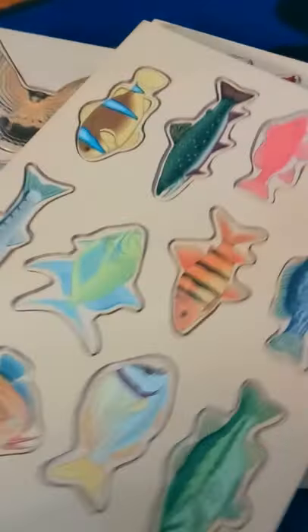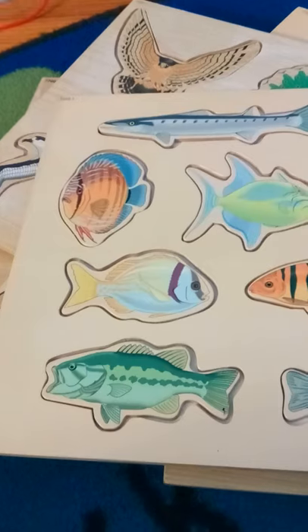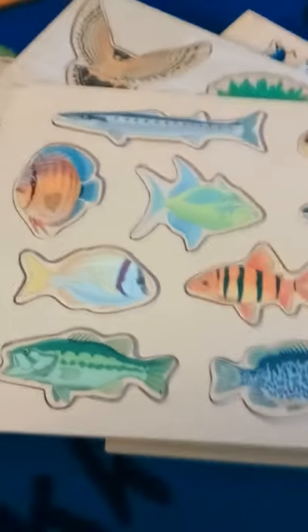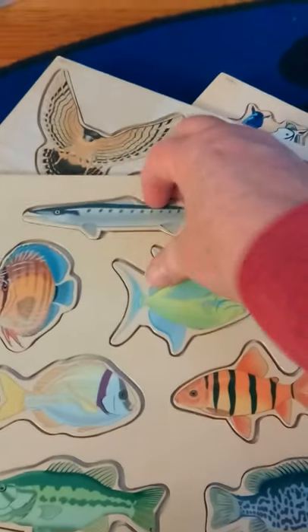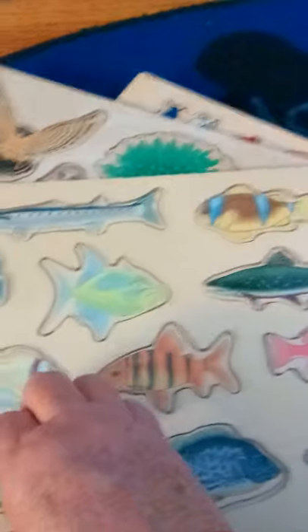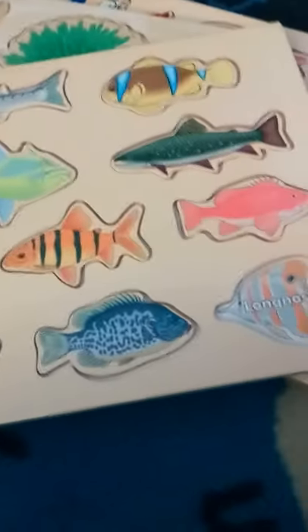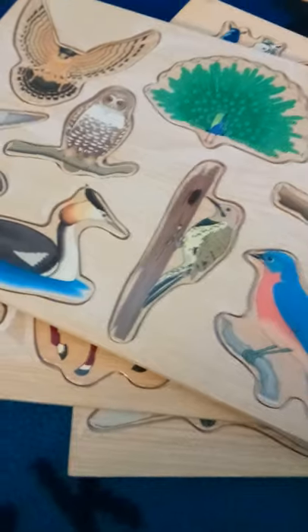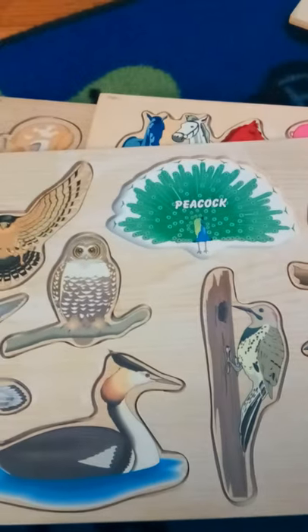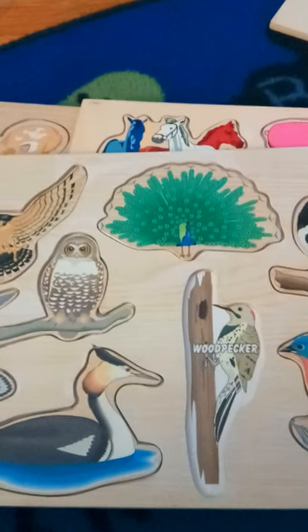Next up, I've had these for over 20 years and I believe I bought them through Discovery back when you did toy parties for them. This one has various different fish — it tells you the name of the fish: barracuda, bass. They can hold them in their hands, feel the different shapes, look at the colors, and learn what type of fish it is. I call this science. Same here — peacock — and there's the word. Owl. A lot of these are easy for them because they know what they are, and the ones they don't — well, that's learning.